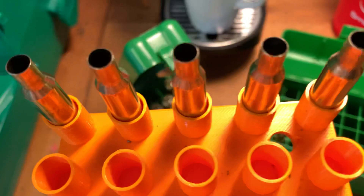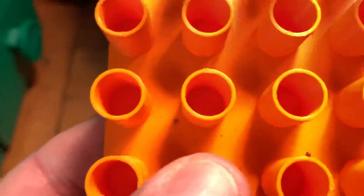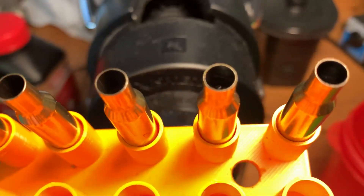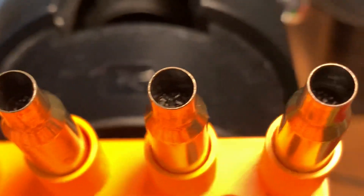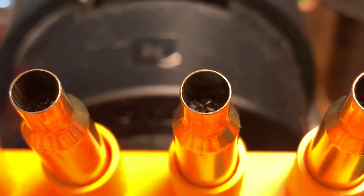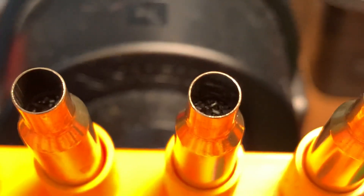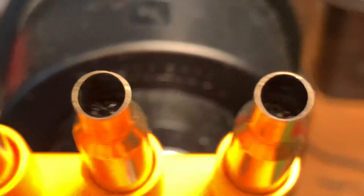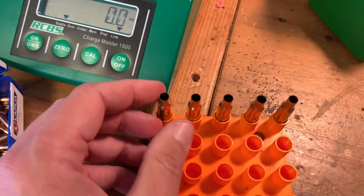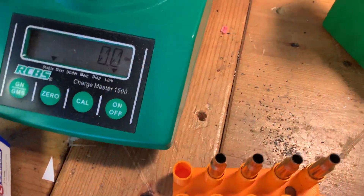Then you notice — it doesn't show up very well on camera, maybe — but one of them has powder reaching up further in the case than the other four. So this looks the same, this looks the same, but this one actually has more. What's that all about? Let's weigh them.